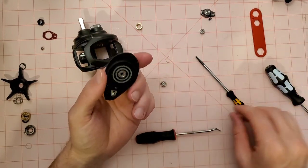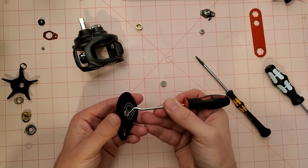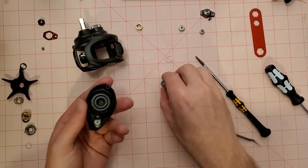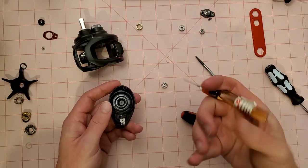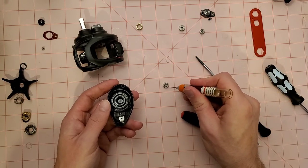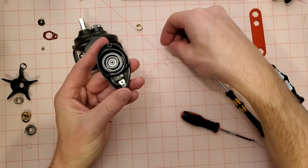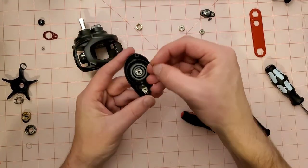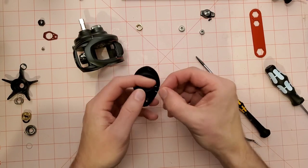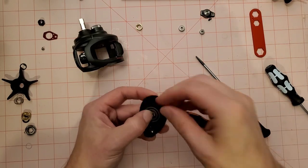If you're worried about losing the clip, stick it in against the magnets and it won't go anywhere. This bearing should come out much easier — yep, it's sticking to the magnets. There's our other stock bearing. We're going to take our Hedgehog ZR, drop just one little drop of oil in there, and shove the new one in. Put the spring retaining clip back in.